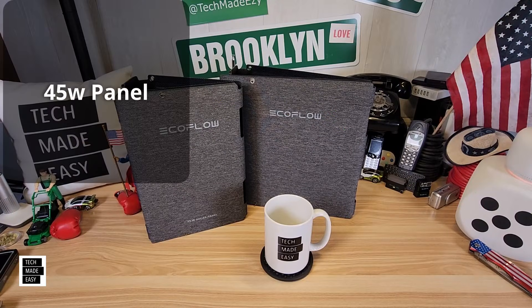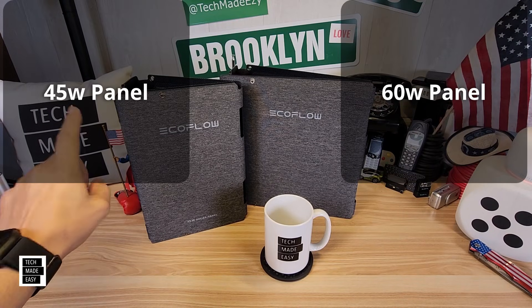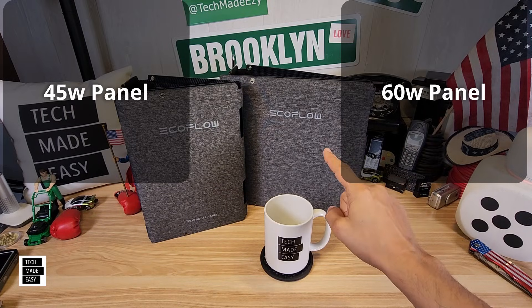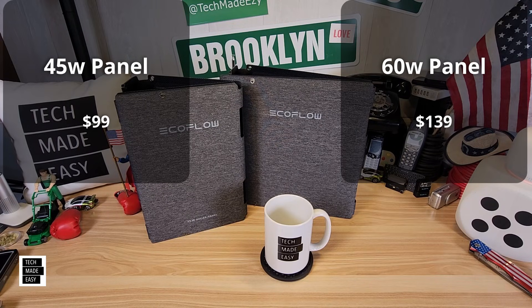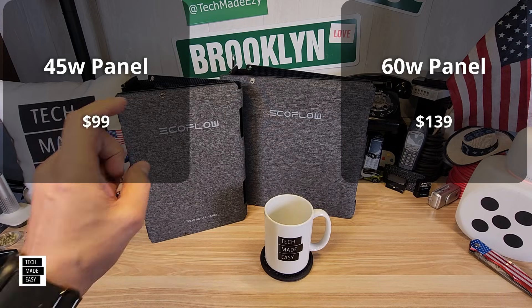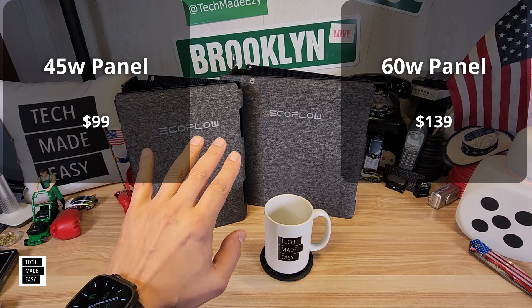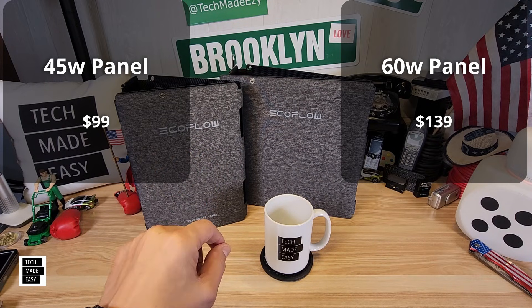Let's go over cost and specs. I'll put information for the 45 watt on the left and the 60 watt on the right. Starting with MSRP: the 45 watt is $99 and the 60 watt is $139. I'll put links in the video description. If you use our links, you help our channel at no additional cost to you.